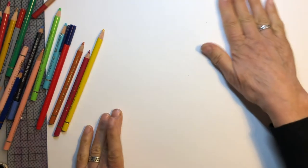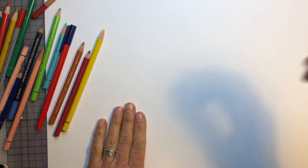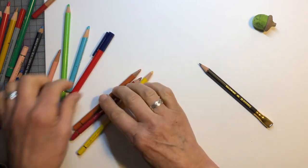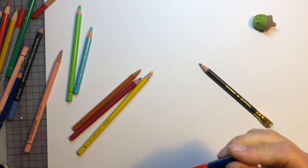All we need is a piece of paper in any color, like white, a rubber — it's my favorite rubber, it's a little acorn — and then a pencil or any coloring pencils. You can draw with coloring pencils too, or a felt pen, it doesn't matter.